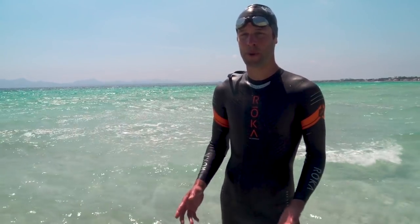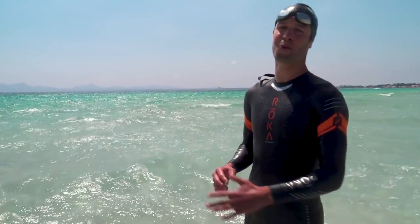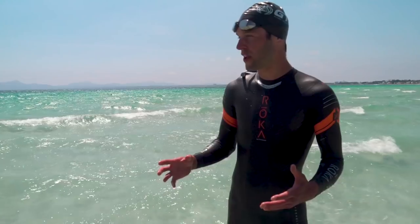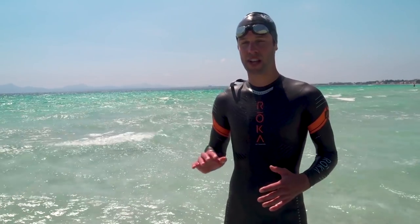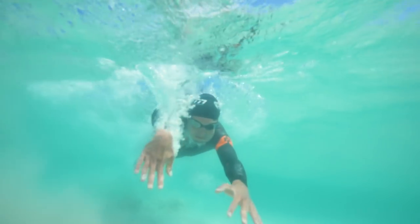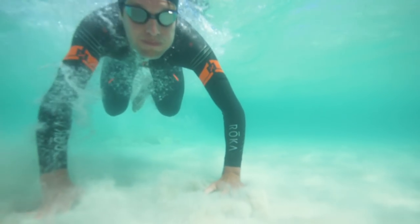This is all very well in a calm sea, but what happens if you're running in at a wall of waves? When you get deep enough and there's a small wave coming in, you should consider timing your dive so you go over the wave. But if the wave's ginormous, then you want to try and time that dive so that you go underneath the wave.